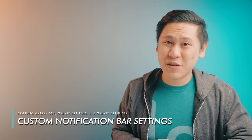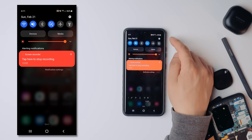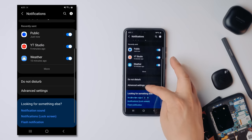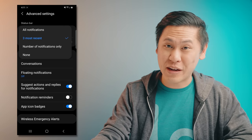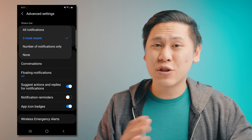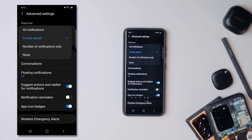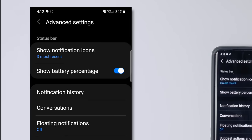This next one allows you to customize what your notification or status bar looks like. Go to your notification shade, hit the gear icon, then go to Notifications. Scroll all the way down to Advanced Settings — there you can choose what your notifications look like. You can choose all notifications, the three most recent ones, the number of notifications only (which is a lot like an iPhone), or none for that clean minimal look. You can also show the battery percentage — just check that and you can see what your battery life looks like.